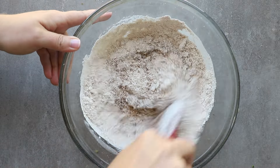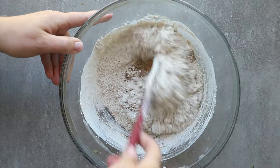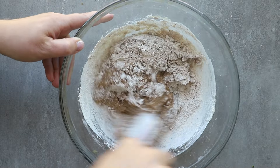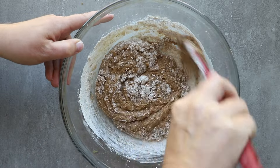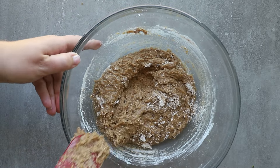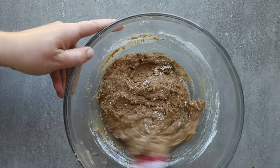Once the eggs and those ingredients are in, we're going to add in our dry ingredients. Mix this again, only to combine. Mix a few times through the center, always making sure to scrape the edges so we don't have any dry ingredients that get into the batter afterwards.